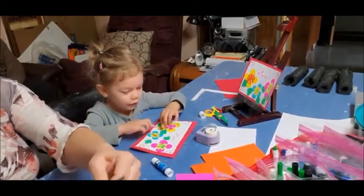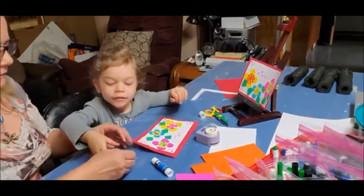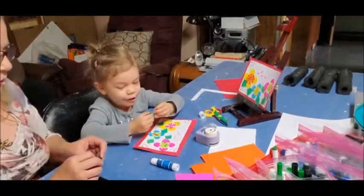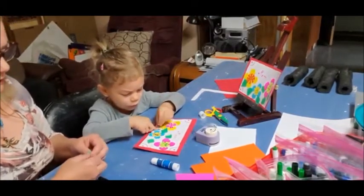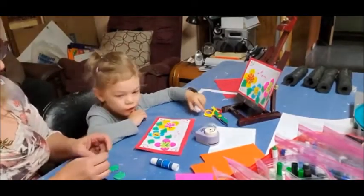You need one more there. Let's put it a bit longer. Did you put the glue? I put it right there. A little bit. There we go! Do you want another one?